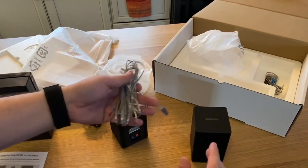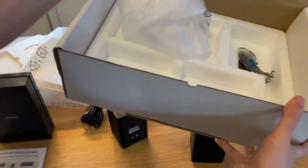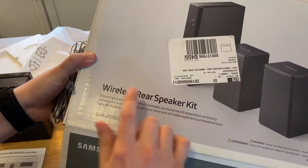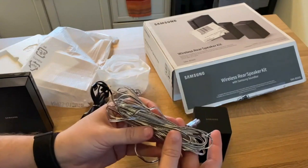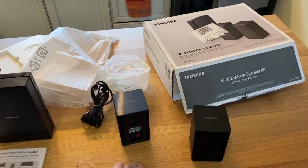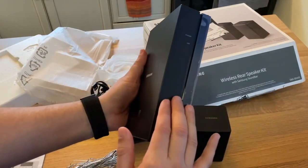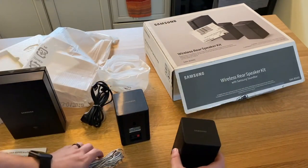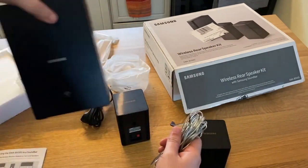Now that we have everything open, I want to put in a big disclaimer — this may be some false advertising. This says 'wireless rear speaker kit,' but Samsung's definition of wireless and mine are very different. You actually have to use these wires in order to use the rear speakers. The wireless part refers to this unit connecting to the soundbar.